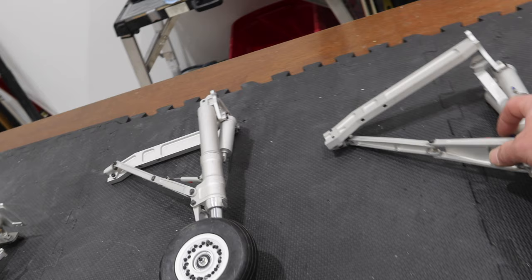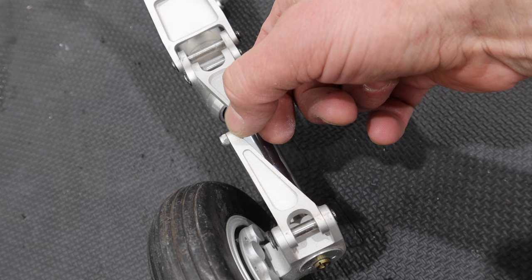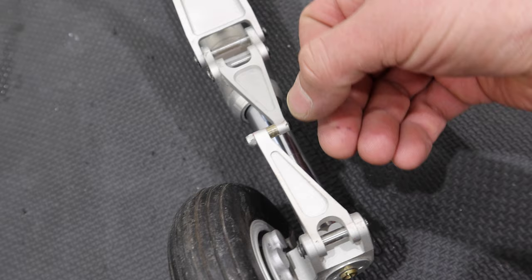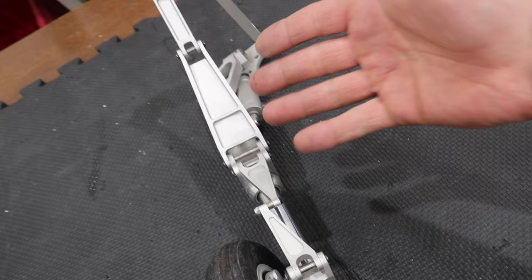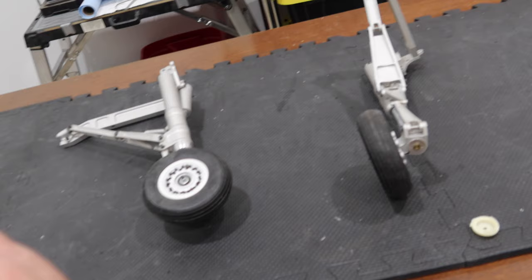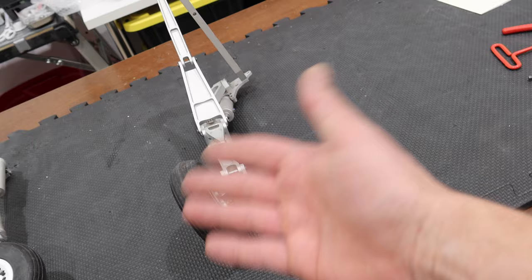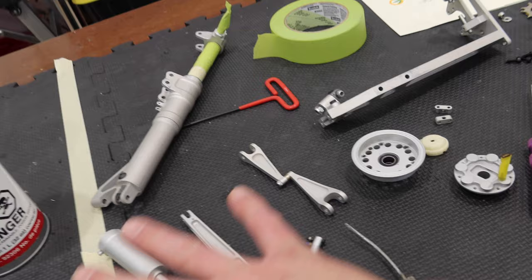Step one: take pictures from all different angles on the gear — especially important details like the washer assembly — so you know how to reassemble everything. Step two: disassemble the gear. I'm going to disassemble on one of my benches, put down masking tape between the gear pieces to keep everything separate, then start disassembling.